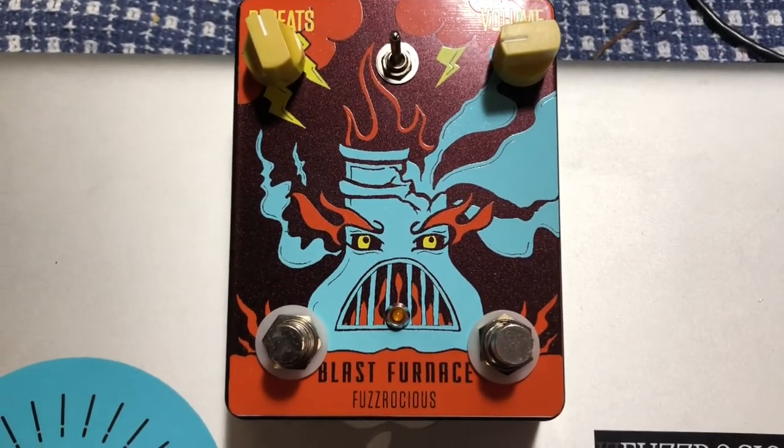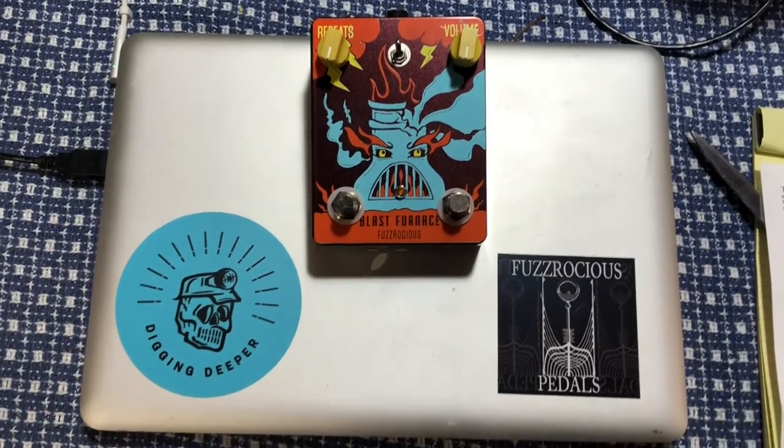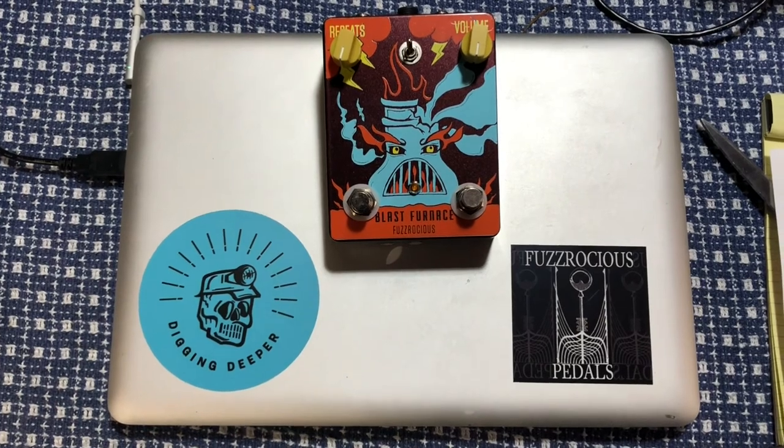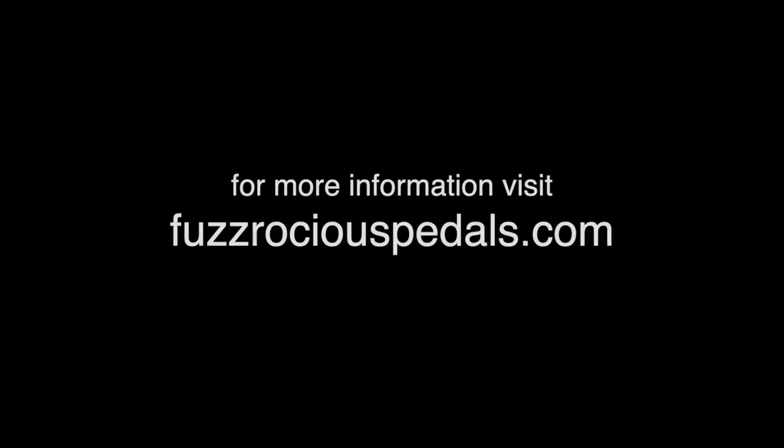And that's the Blast Furnace from Fuzzrocious.